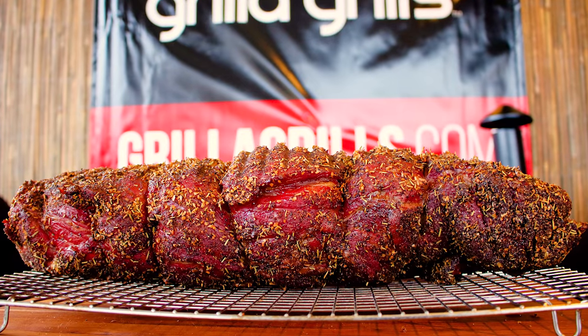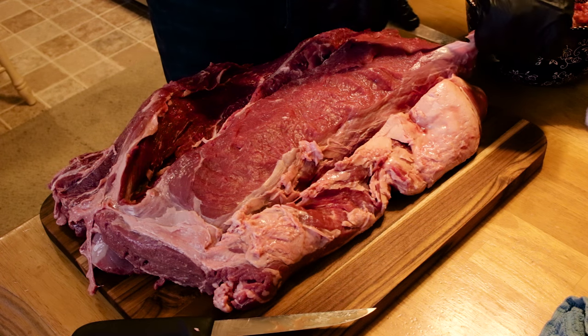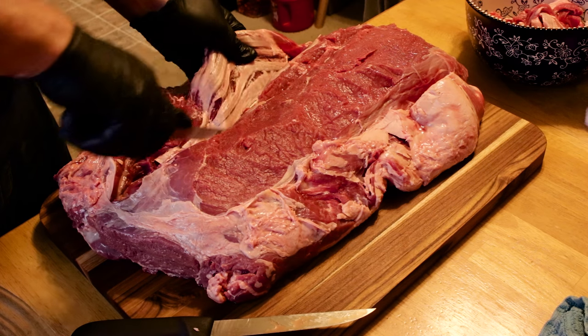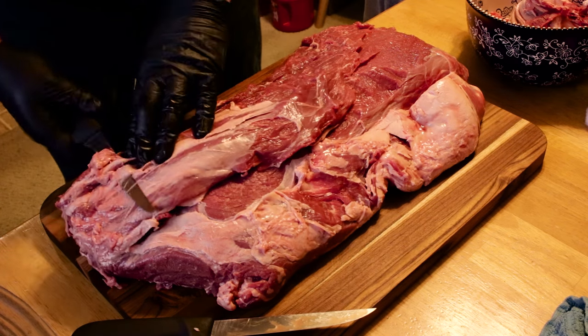If you do get a whole ribeye, it's kind of in three pieces. You can see the little finger grooves - I call them finger grooves - where they trim those ribs out, where it's set right there. There's a piece on the opposite side of that ribeye that if you fold out, use a little knife or kind of fold it out, there's a lot of silver skin in there. You're going to want to get as much of that as you can. Use a really nice flexible boning knife and kind of get underneath that silver skin and fillet it off.